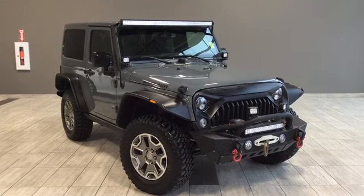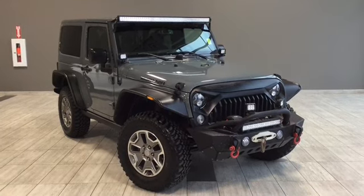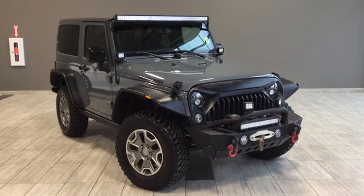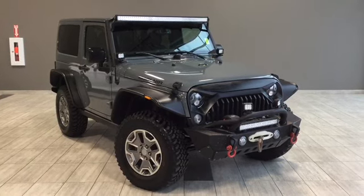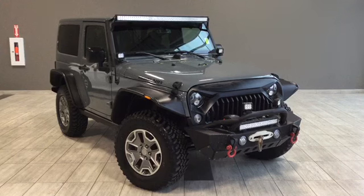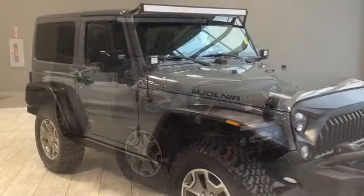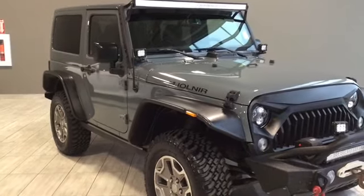Hello and welcome to another video walk around by myself Parker, and today we're going to be looking at a 2015 Jeep Wrangler Rubicon. This is a two-door, five-passenger 4x4 in anvil gray. Under the hood you'll find a 3.6 liter Pentastar engine and you'll be riding on top of 17-inch alloy wheels.